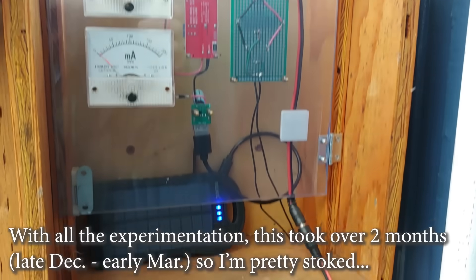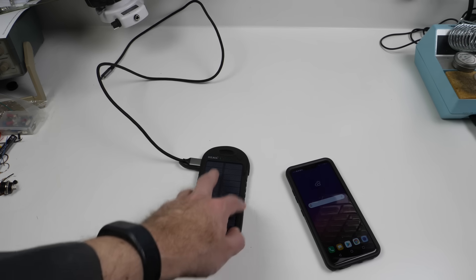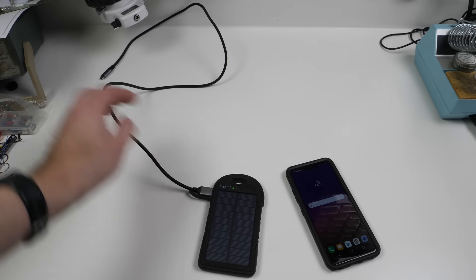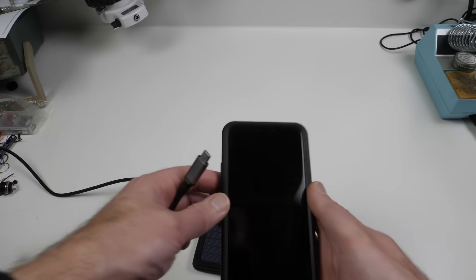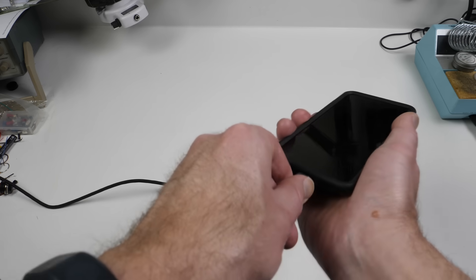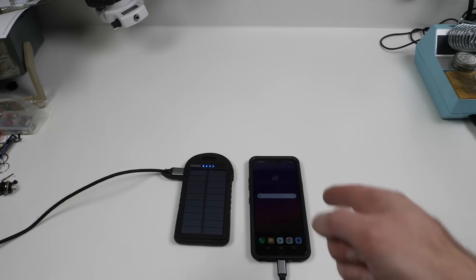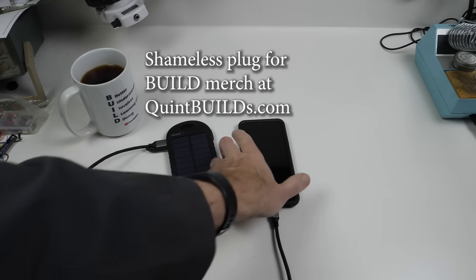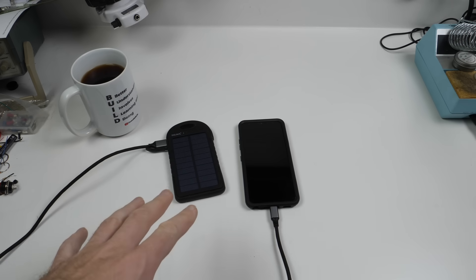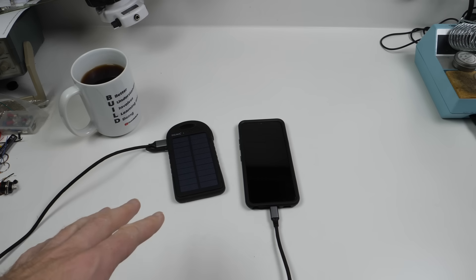Okay, here it is — fully charged from the rain. We ran this thing dead and then hooked it up to the rain gutter. It took a while, but it is fully charged. And now we have the phone at 15% battery. Let's hook this thing up and charge. We'll see you in the morning. It is early the next morning — this should be the first ever rain gutter charged phone. Completely charged with rain gutter electricity.